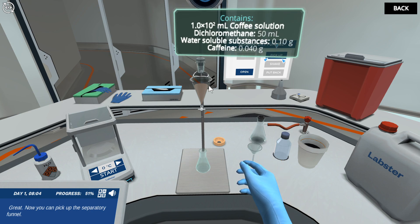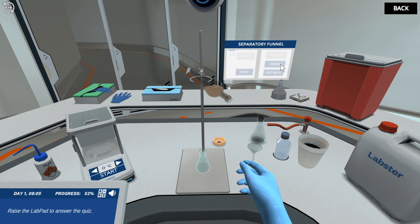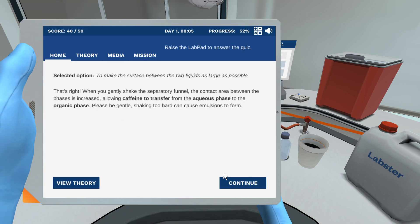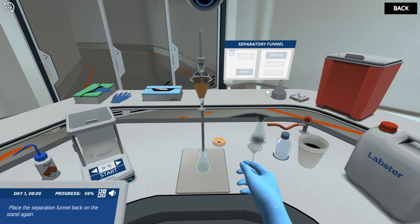Now you can pick up the separatory funnel. Why do we shake the separatory funnel? That's right! When you shake the separatory funnel, remember to vent by opening the stopcock, then close the stopcock and place the separation funnel back on the stand.